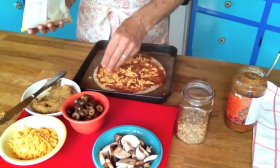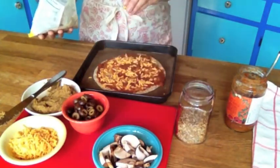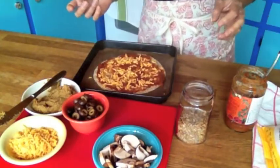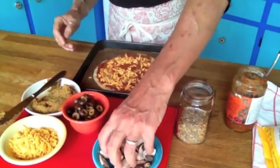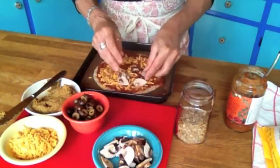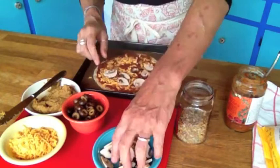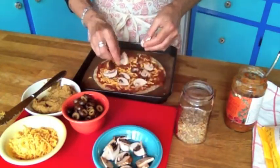Just a little bit — I found with vegan cheeses that if you use a lot, like the same amount you might use with regular cheese, it's going to be too strong and overpowering. So I use a little bit of Daiya on the bottom, then another little sprinkle on top. You get that flavor and some of the gooeyness of the cheese, and it's really quite satisfying and delicious.